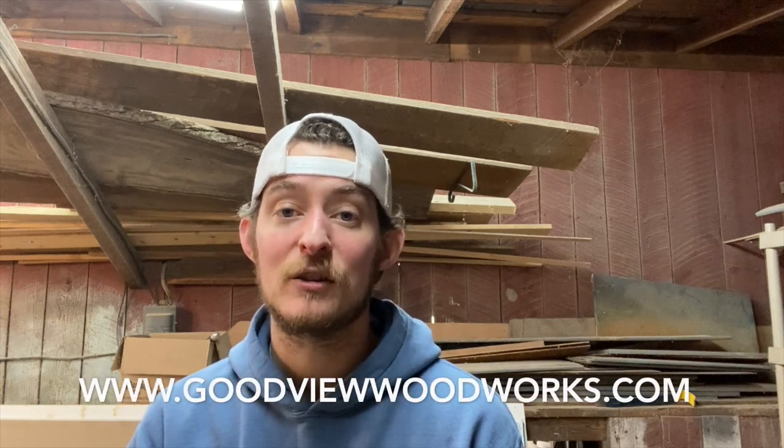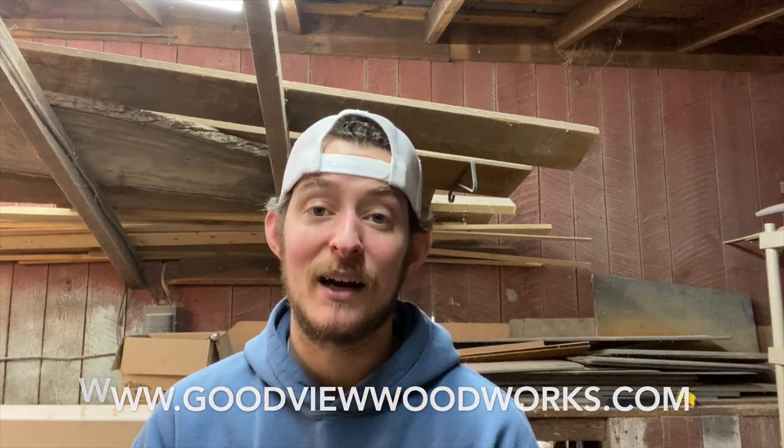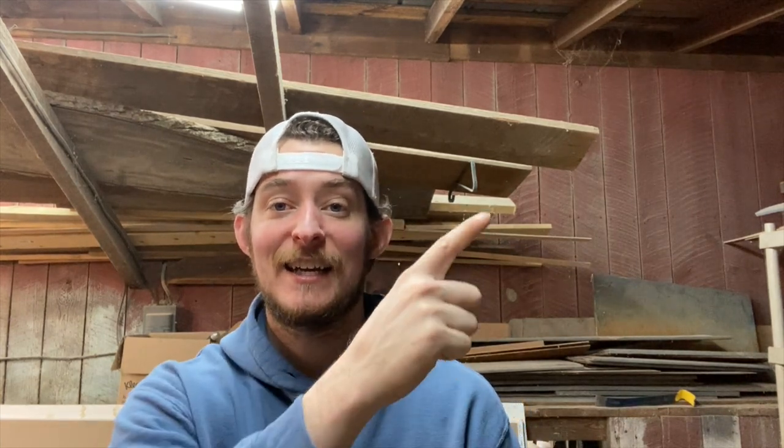All right guys, thank you for watching. I really appreciate it. Thanks for supporting the GoodView Woodworks channel. Please head over to the website to find awesome products that we use and recommend, like our GoodView Woodworks tape, the Epoxy Incredible Solutions, and the Rubio Monocoat. Go check that stuff out and get some for yourself. If you want to learn how to finish a charcuterie board, click this video. And if you want to see a product review of the sander we used in this video, click the video right here.